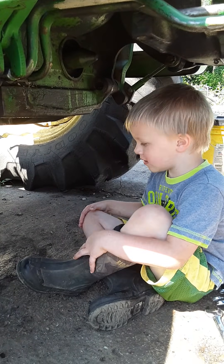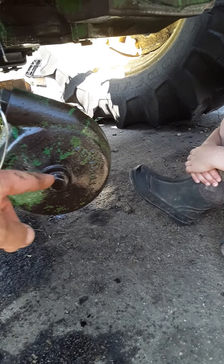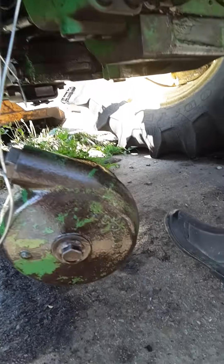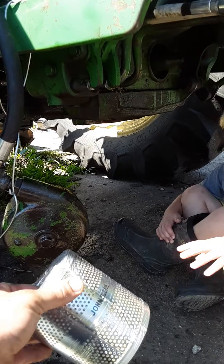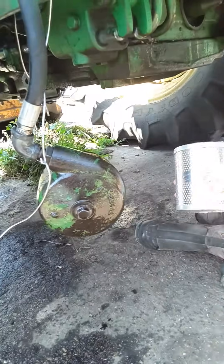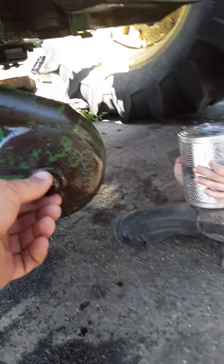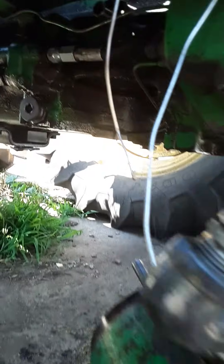And then after you drain the hydraulic oil out, we're able to go and use a three-quarter inch wrench on this, right? Mm-hmm. And what does that take out? The filter. We take out the hydraulic filter when we use a three-quarter inch wrench to take that filter off.